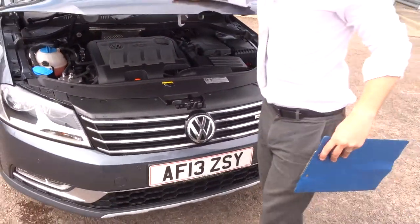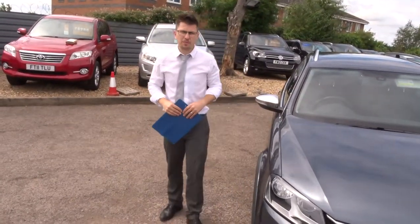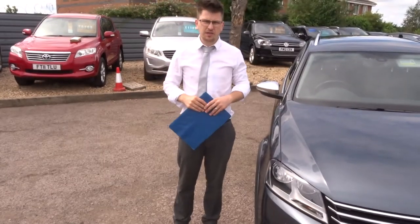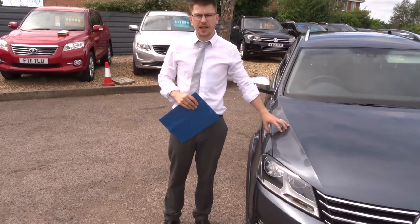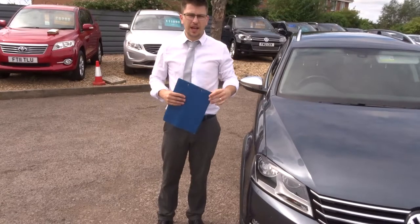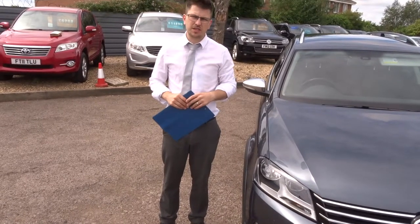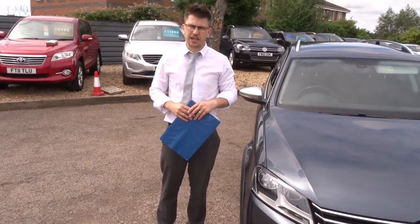A little bit about us: when this car came in we put it on our ramp and did a 160-point inspection. We video the inspection and take photographs. We did that inspection twice — once when we get it and again when you get it. The car comes with an AA warranty and AA breakdown cover. You can extend your warranty up to four years — 300 or 500 pounds a year, depending on the level of cover you want to take out.